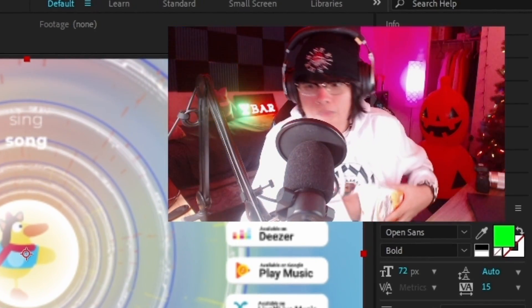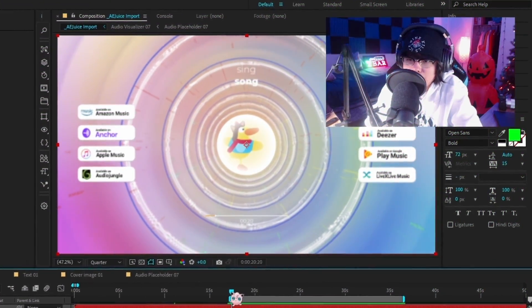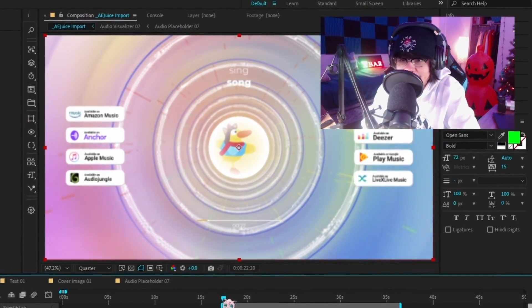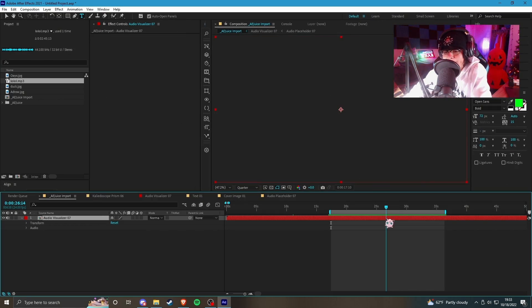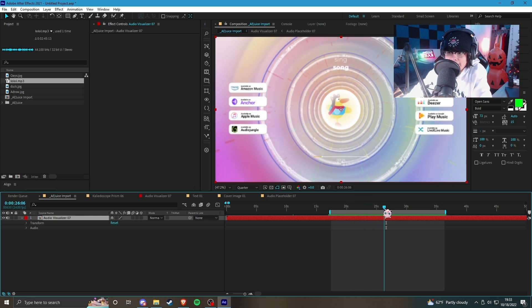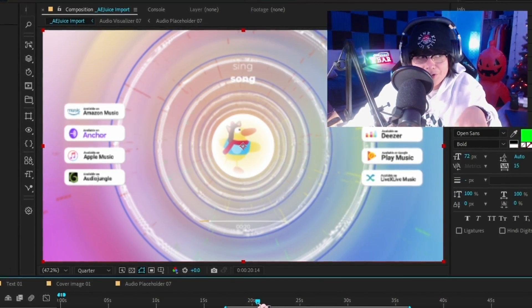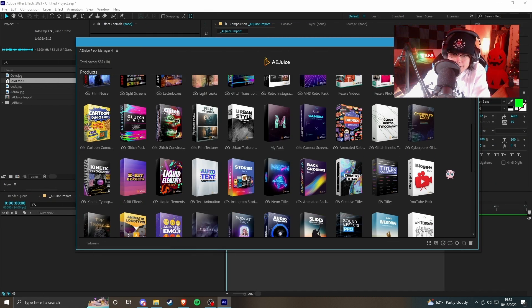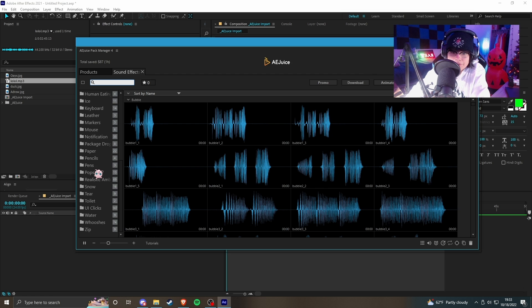Let me grab some food while this is previewing. Okay, that's kind of cool — the little bubbles are moving to the bass, it's changing colors, and I think I like it. This is a cool template. The last thing we're gonna take a look at is the sound effects.